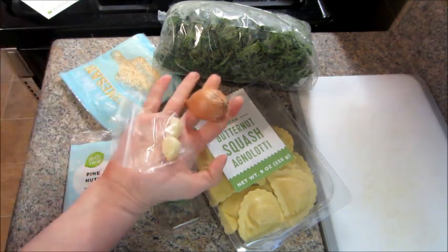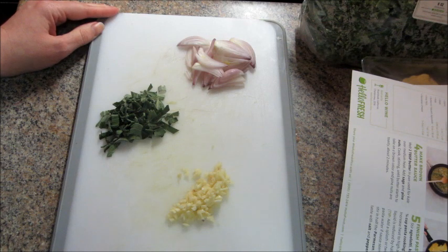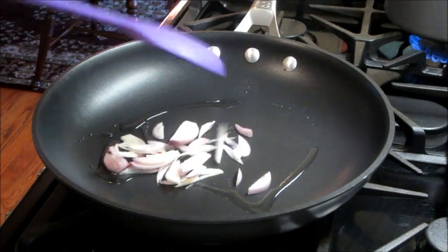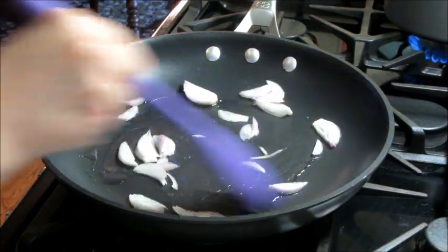Here are all the ingredients I'm pulling out of the bag, and then you just prep everything. I chopped the sage, the shallot, and the garlic, and I heated up some olive oil and I'm going to sauté the shallot.